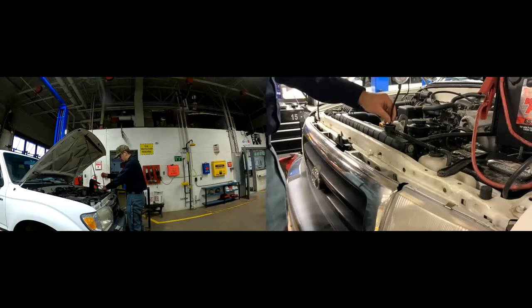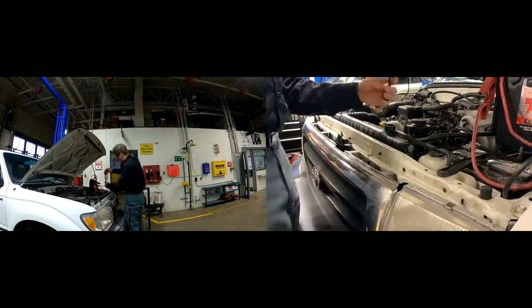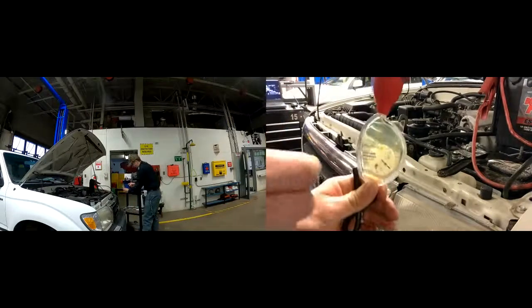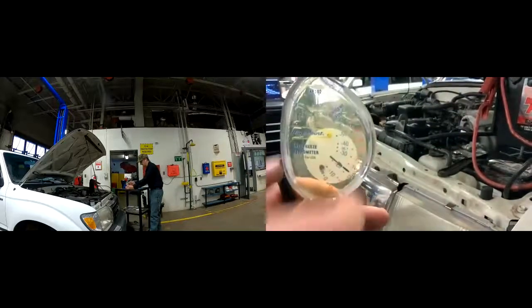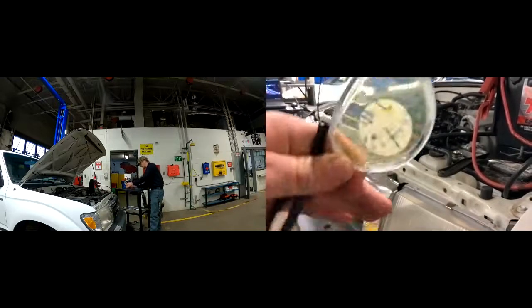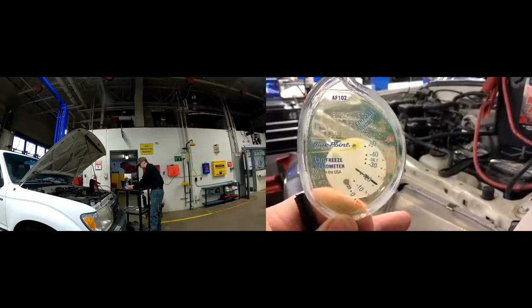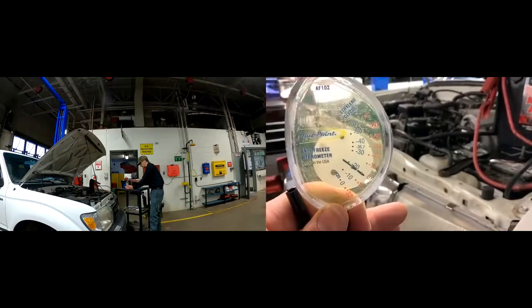We want to stick this down into the radiator, squeeze the bulb. We didn't quite get enough, so we're going to squeeze that out, bring it up again — and that time we got plenty. I always bend this over and pinch it off so we don't make a mess. Then what I like to do is tap that, which releases any bubbles in here to get a more accurate reading. You can't take a reading sideways — it has to be up and down. Think of this fill line and make sure it is parallel with the ground.